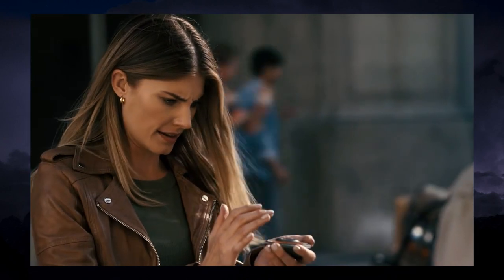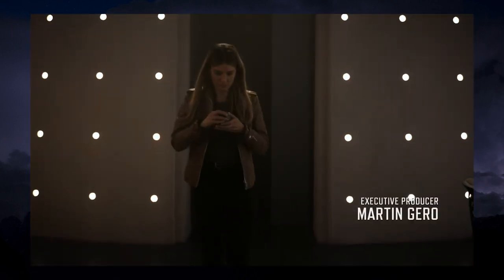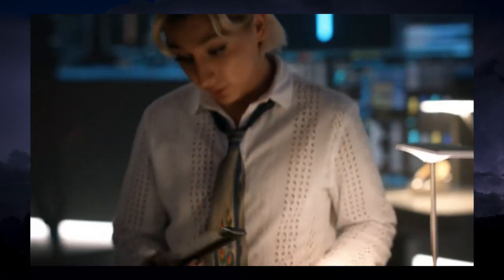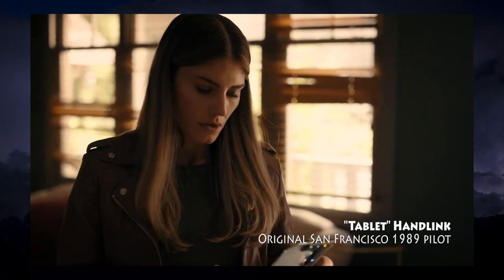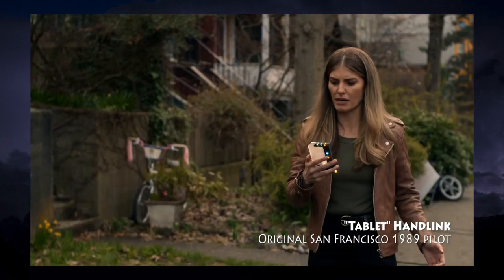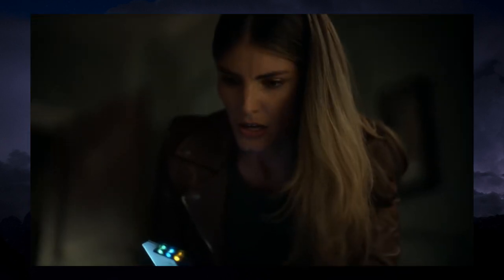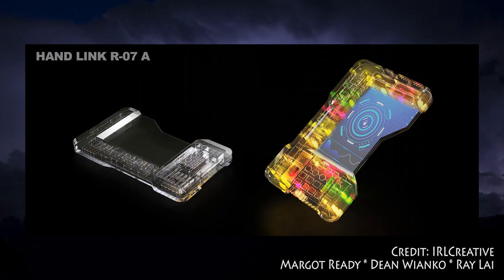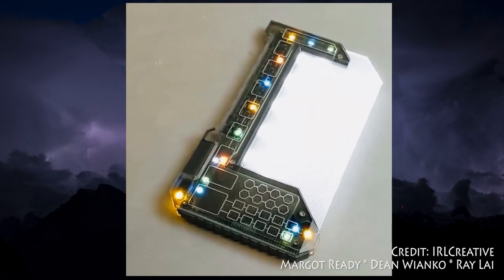Perhaps in response to tepid fan reaction to early production stills of the earthquake episode, the new pilot, and all subsequent episodes thus far, would see a second hand link design with a disc shape and a blue ring of light. To avoid expensive reshoots, a hand link switch-up is performed by Addison and Ian to preserve continuity in the earthquake episode. This tablet-style hand link from the original pilot went through several revisions by designer Ray Lai before Margo and Dean brought it to reality. You can see in these concept renders that it was intended as an evolutionary design based on the gummy bear and calculator hand links of the original show.